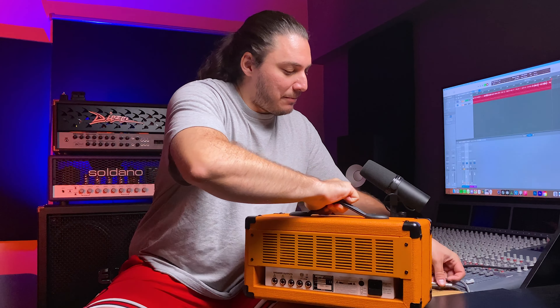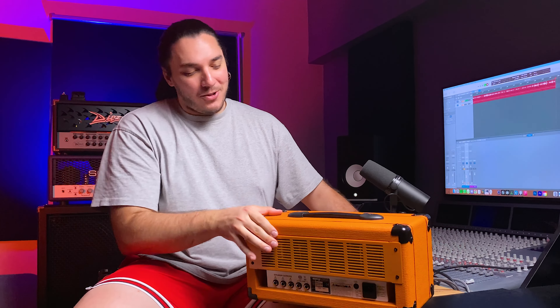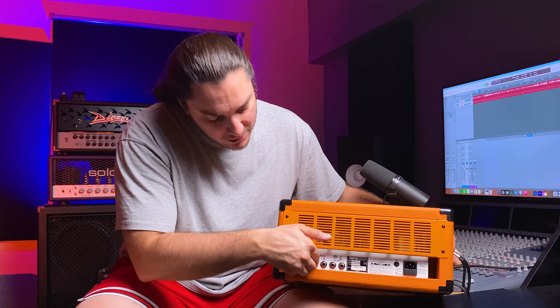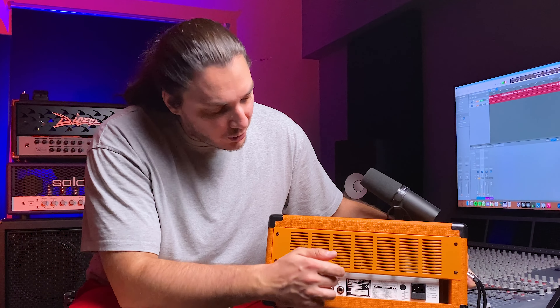Let me show you the back panel — I already connected the amplifier. It's a simple layout: we have three speaker outputs, two at 8 ohms and one at 16 ohm. We also have a return and send for the FX loop.